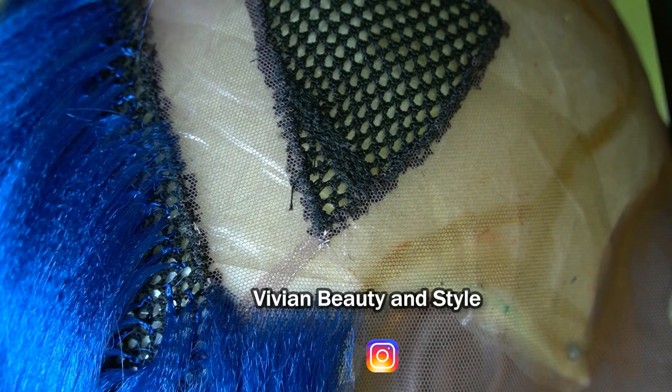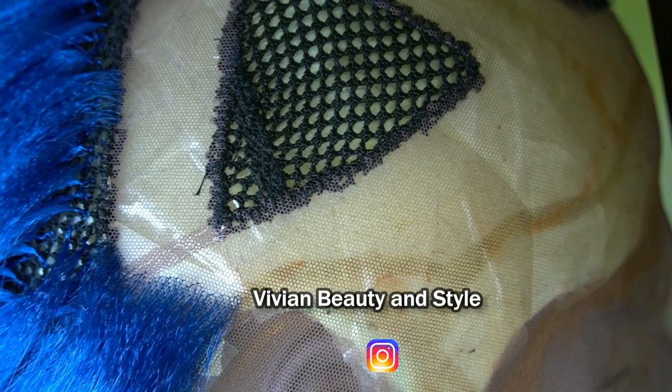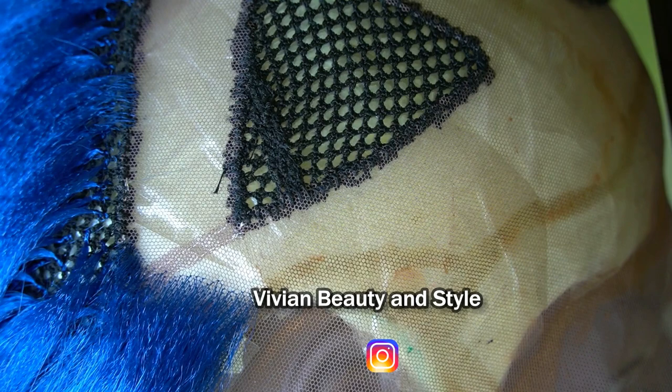Hello guys and welcome back to my channel. If you're new here, you're welcome and I hope you are doing well. In today's video I'm going to be showing you how to prevent the lace from tearing when ventilating the hair using the tiny crochet hook.